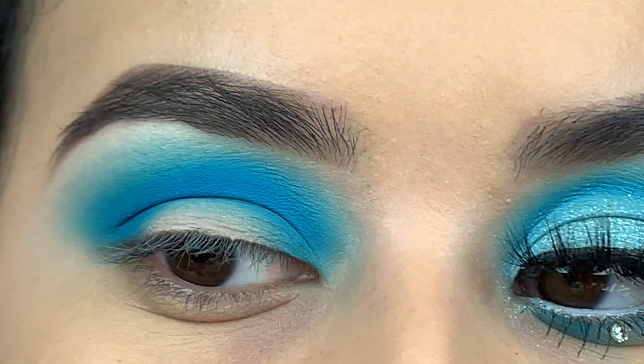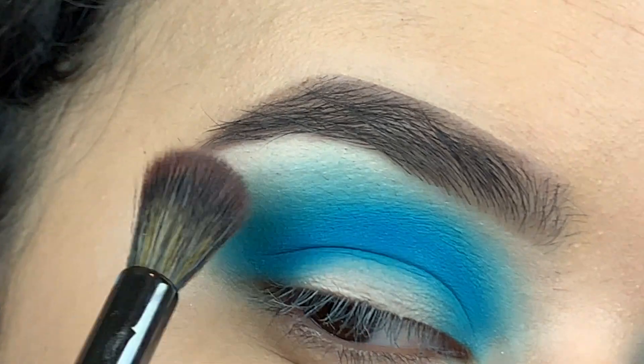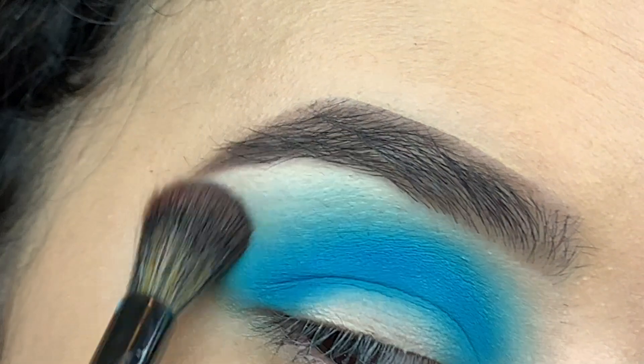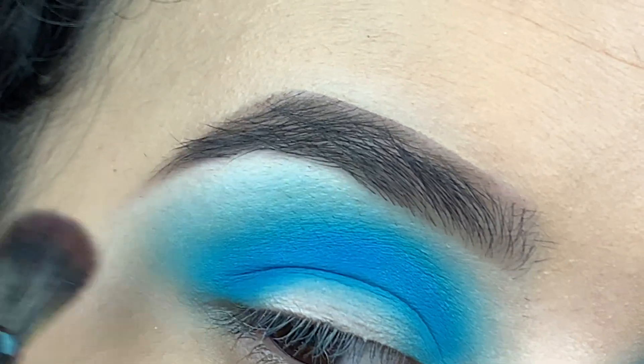To put everything together, I'm taking a clean brush — it's the Morphe E23. I like to tilt my head to the side so I can see what I'm blending. This is gonna really bring everything together and make sure all your edges are blended.